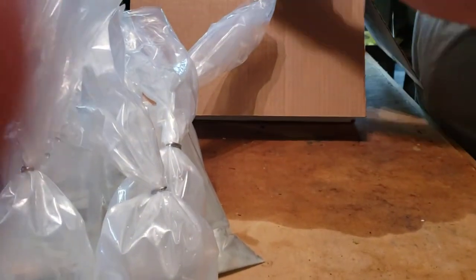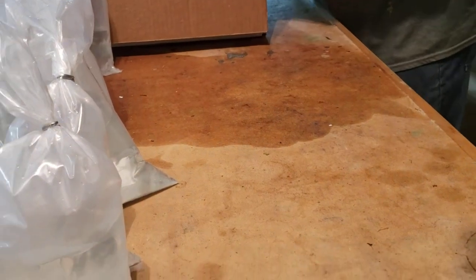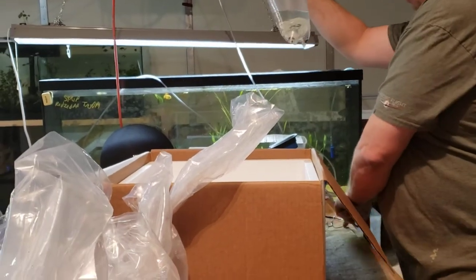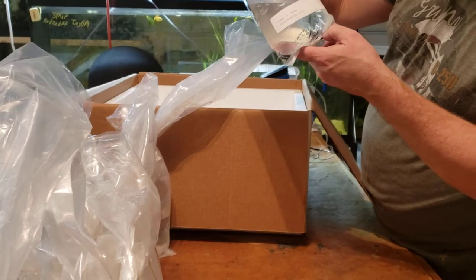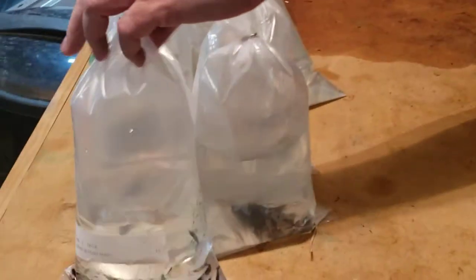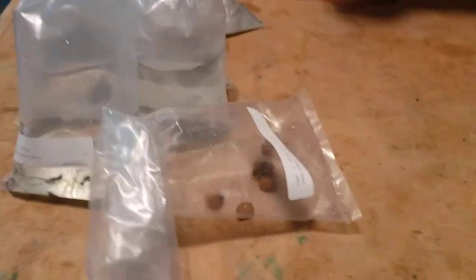And here's the last red-pin borealeye. We've got some Bloody Mary shrimp — they're not very red right now, but they usually turn really red in a day or two. We've got some gold mystery snails. That's box one.